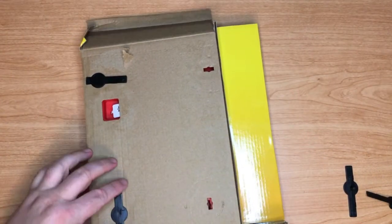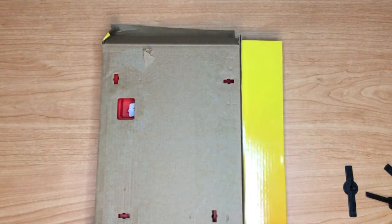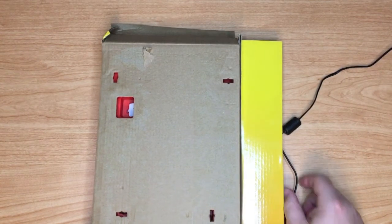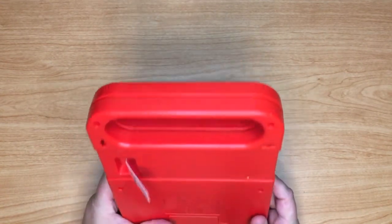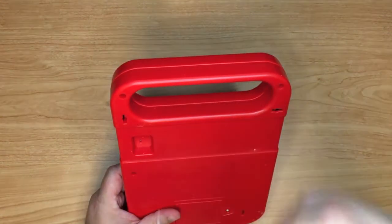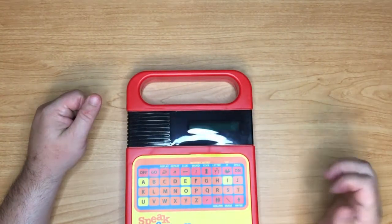There we go — all right, we're starting to come out now. We're gonna grab these and put those aside in case I do return it. Batteries are already in it. Spell level A — press go to begin.